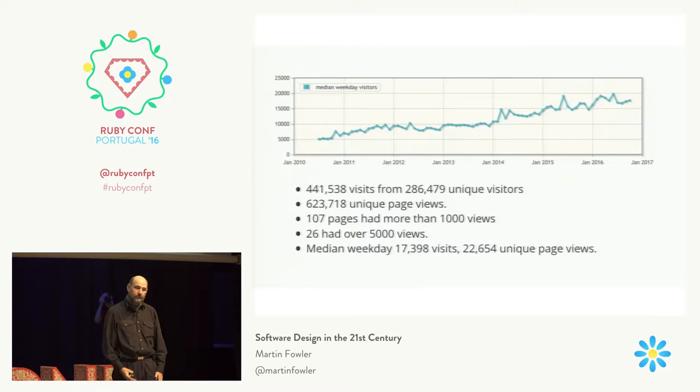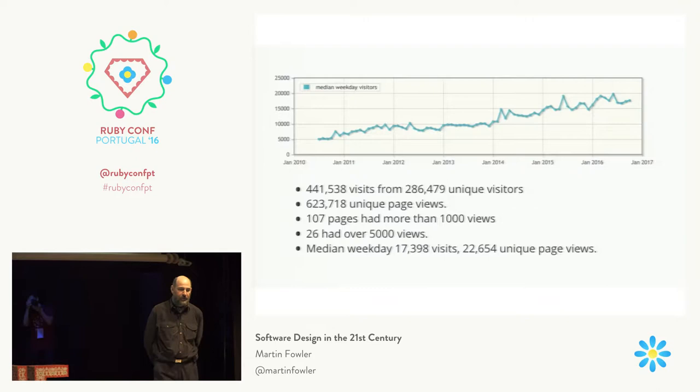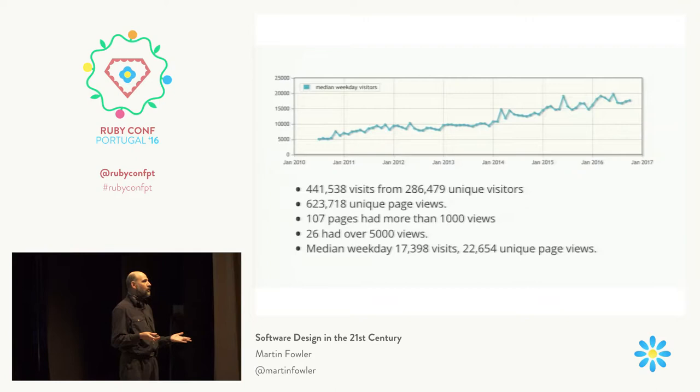My site does get sometimes hit by Hacker News — or in the old days, Slashdot — but it never falters, because one of the first and best decisions I made back in 2003 was to not do anything other than a simple static site. That may sound strange now, because it's become more common with tools like Jekyll to do static sites. But back in the early 2000s it wasn't — the idea was that even if you're doing a simple blog, you should use a database.